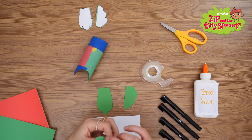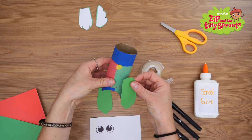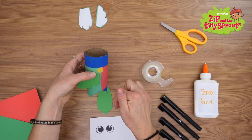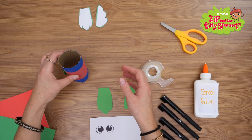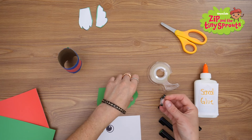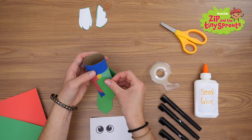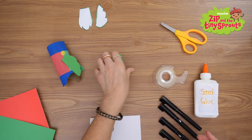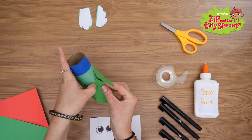Using your tape, you'll attach the first wing here, next to the yellow dot. Make sure the wing points away from his orange belly. Then attach the second wing the same way, but on the opposite side. Next, you'll tape Perry's tail on his back in the center.